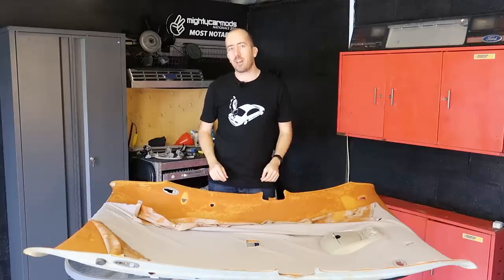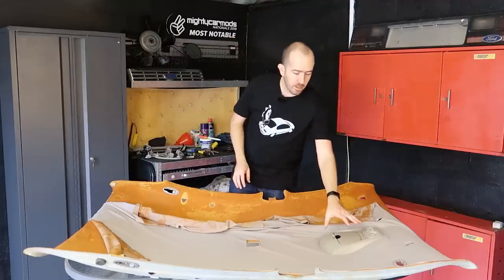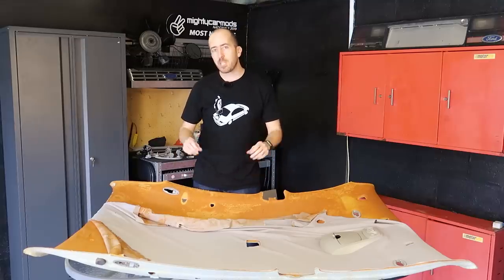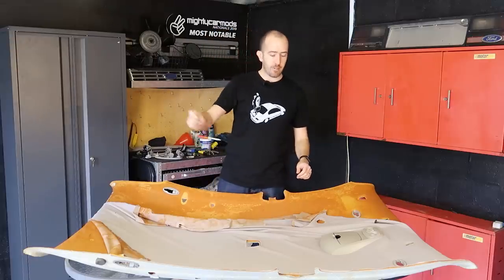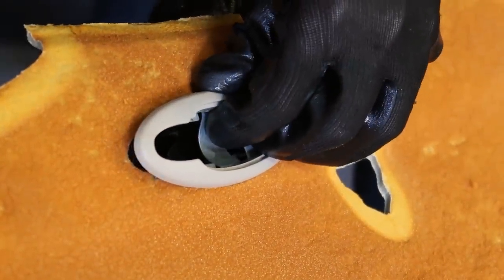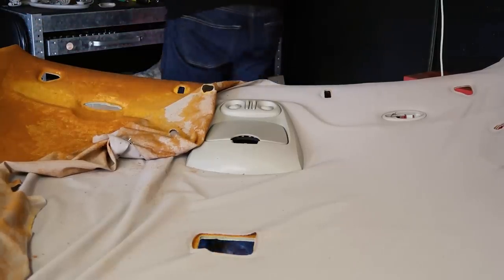Now that we've got the headlining out of the car we need to strip off any fittings which are still fixed to it. In my case I've got some map light sockets and also an overhead console bin with the sunglasses holder and map lights. I'm going to take a couple of photos especially for the map lights to make sure I refit them the correct way around when the job is all done. To remove the map lights, there is a backing plate which you unclip and then the two halves simply come apart. The overhead console is also extremely easy to remove, being held in with just four screws.